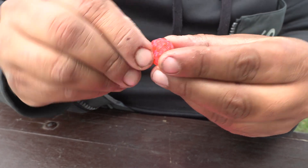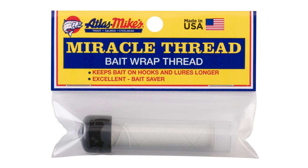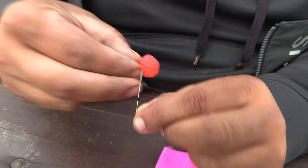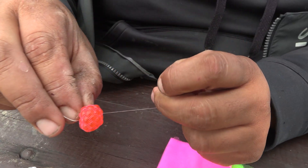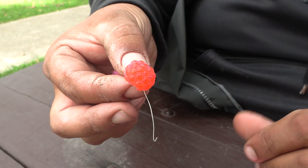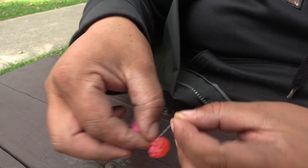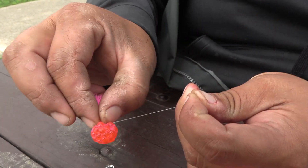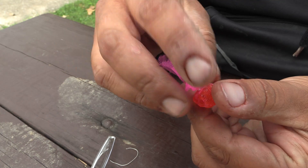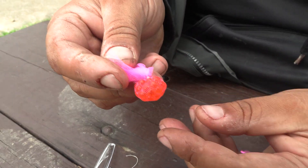Once we get the eggs the way we like them, we're just going to take some miracle thread and make quite a few turns rapidly just to get it all tight. Pull and that's why it's miracle thread. A little tweak I like to make is to take the tag end and wrap it back the opposite direction to make sure you get a real nice snug knot, so when you break it off you don't get a blowout when you set the hook and your eggs come flying out of the mesh.